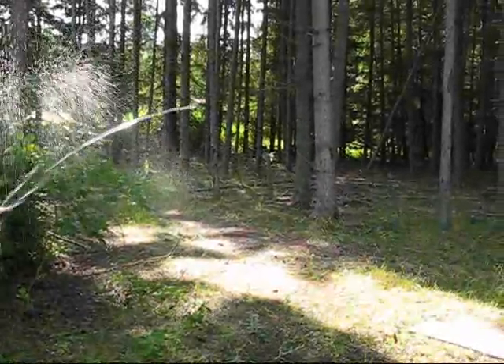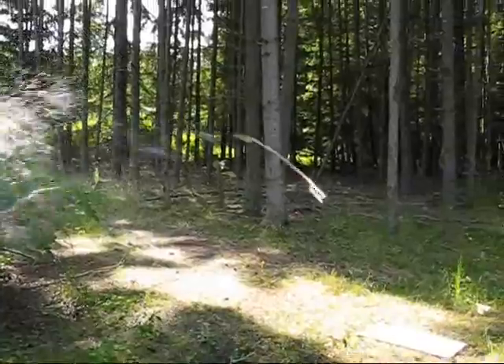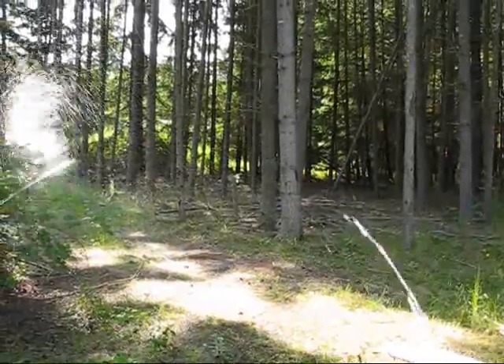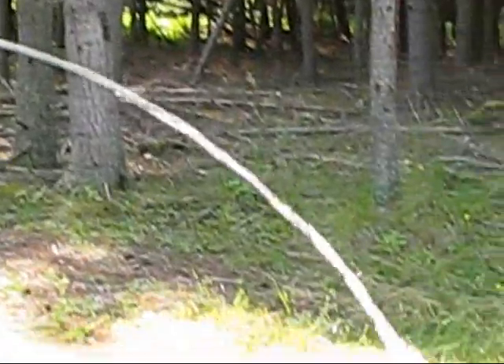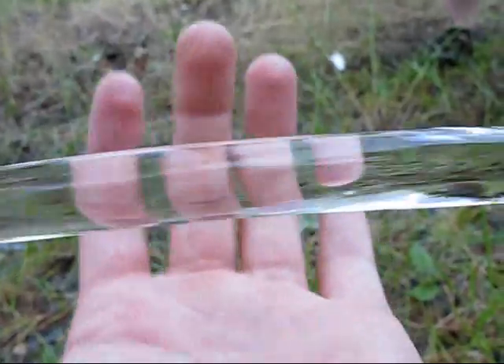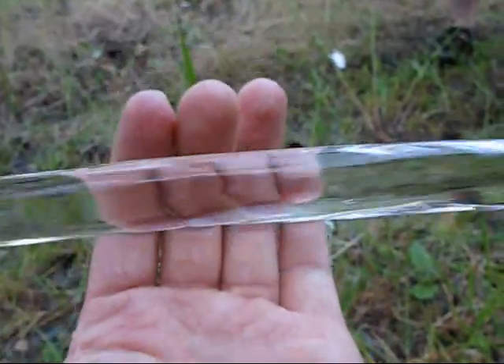If the flow of water is smooth, then different layers of water will glide past each other — they don't make turbulent eddies or splashes. A smooth layered flow is called laminar, which means layered. To generate laminar flow, we're going to create a nozzle that makes the water flow in smooth layers.